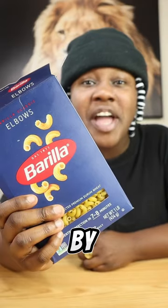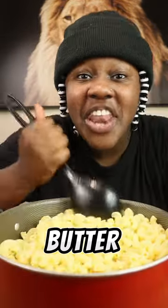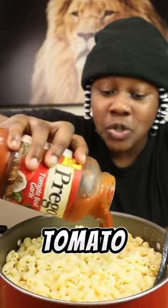We're gonna start by cooking our macaroni. Once your noodles are done, we're gonna add butter, then we're gonna mix our noodles. We're gonna add our carnation milk, then we're gonna add our tomato sauce.